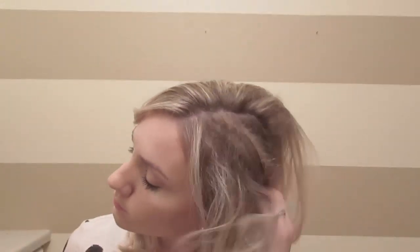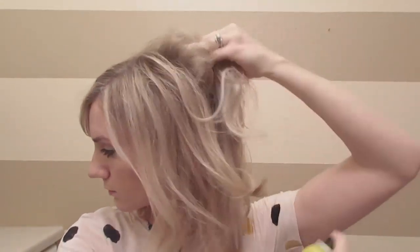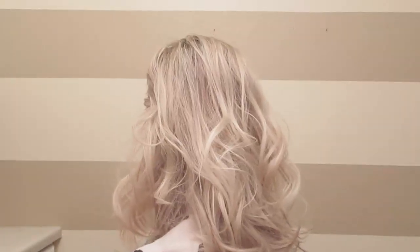Now just comb it out with your fingers and a little bit with the comb if you want. I'm spraying it with some dry wax spray, and this will give you a little messier look. I'm just going to take a bobby pin and pin it right behind my ear. And just a little hairspray, and you're finished.